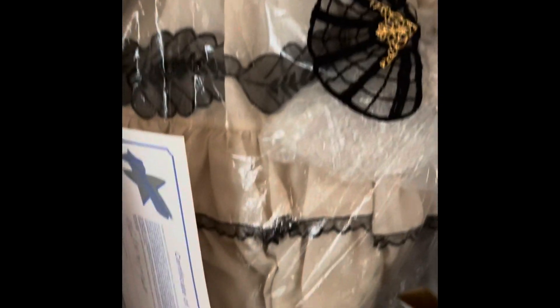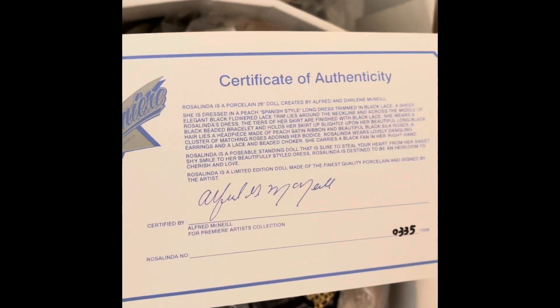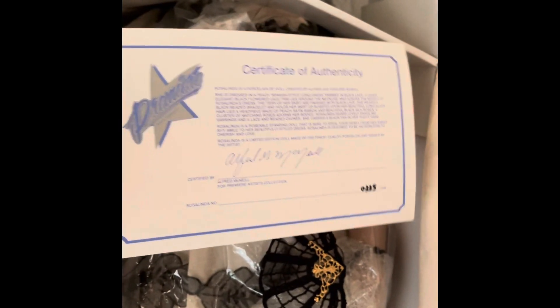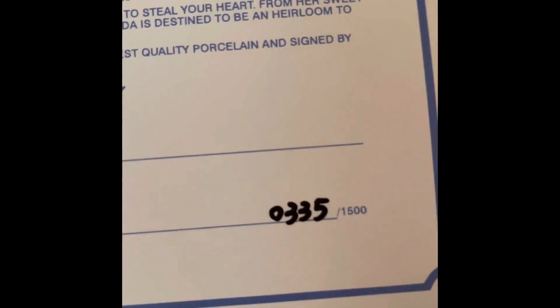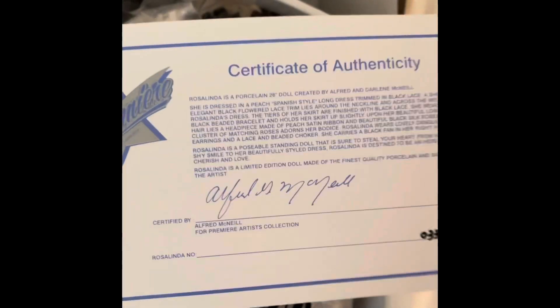It's also bubble wrap all throughout. This is the Certificate of Authenticity — Alfred McNeil, Premier — and it's number 335, and there's only 1,600 of these dolls that have been made.